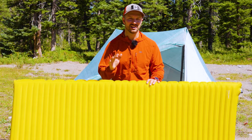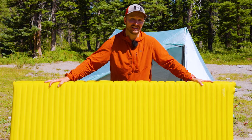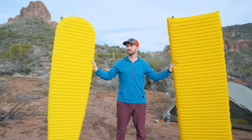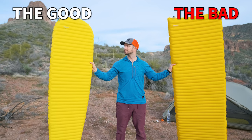Today we're taking a look at Therm-Rest's update to one of the most popular sleeping pads that's ever existed, the X-Lite. This is the X-Lite NXT and we're gonna be looking at everything that's new about the pad relative to the old version, what's good about it, and what's bad about it to see whether it should be the next pad that you pick up for your adventure.